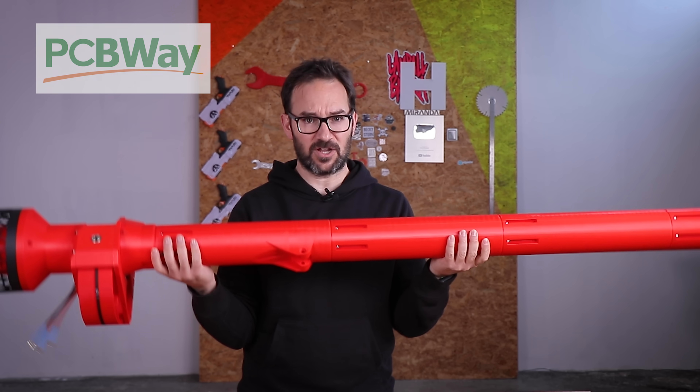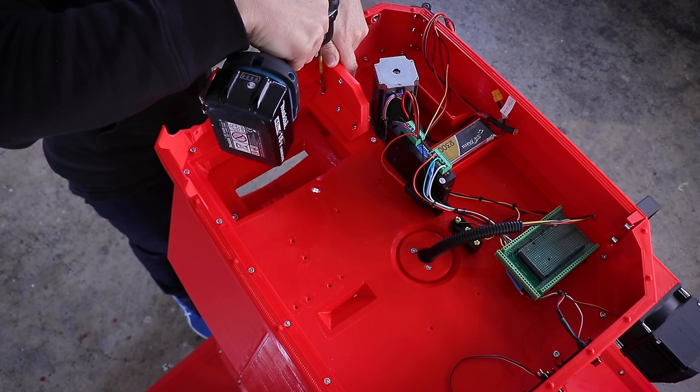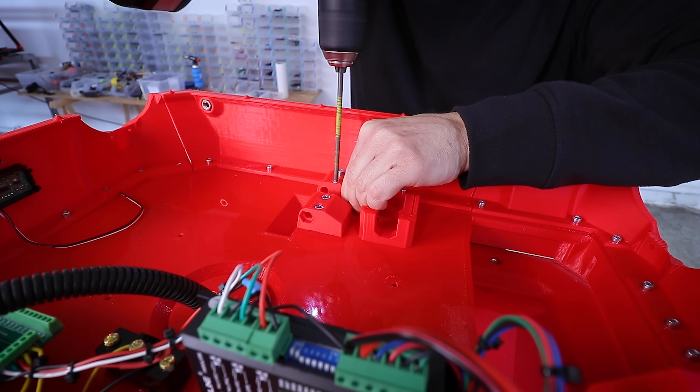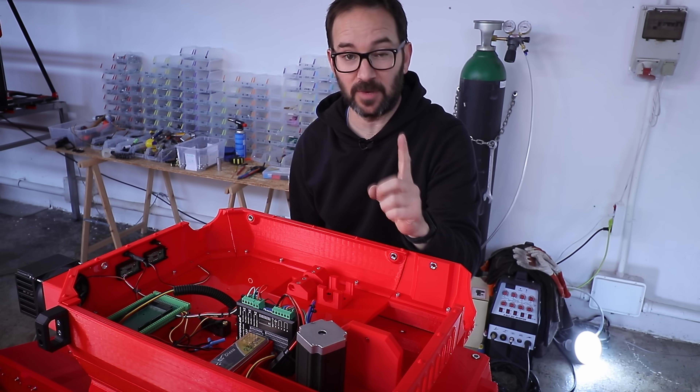And now let's install this on the tank! Being able to access these parts in here is one of the reasons why this entire wall in here is modular.